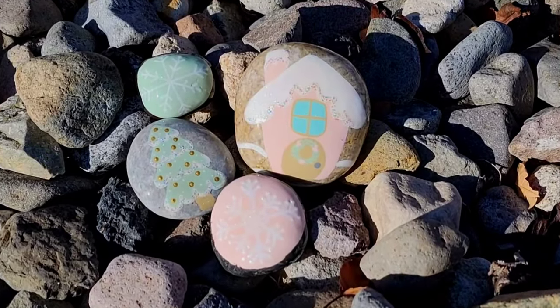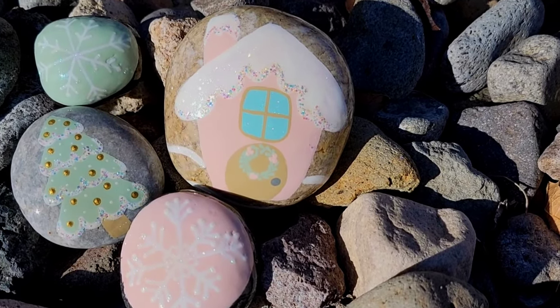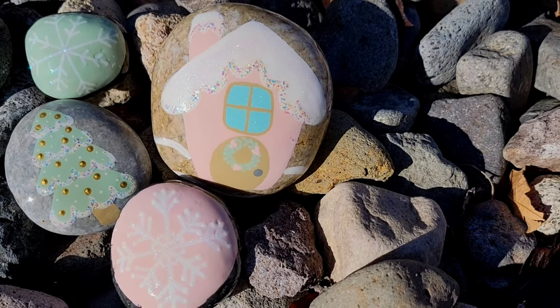I love how all of these came out. I love this pastel aesthetic and I hope you do too. Thank you so much for stopping by to watch and I will see you next time. Take care, bye!